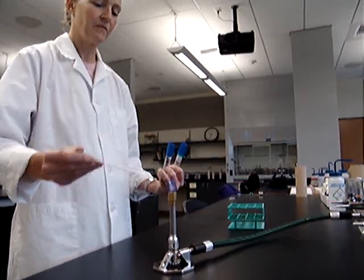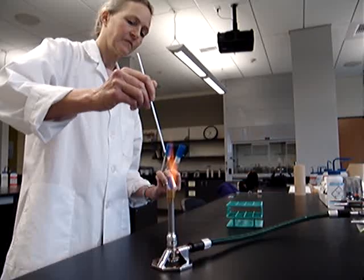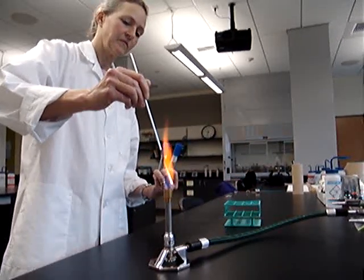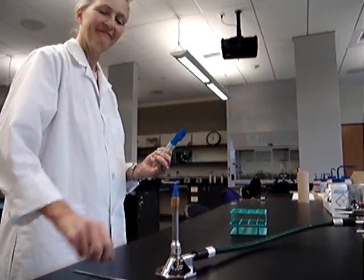Again sterilizing the loop. Great — and she has just performed an aseptic technique transfer.